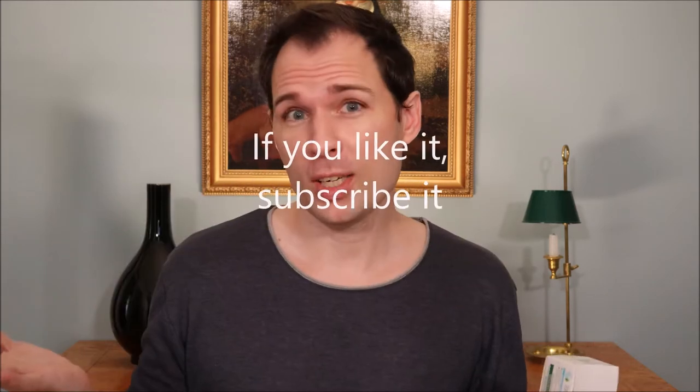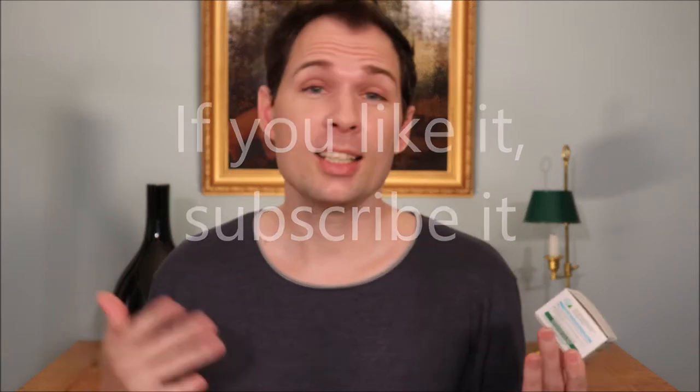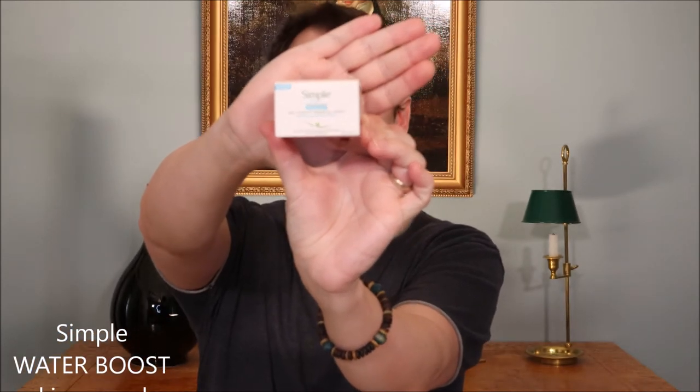Hello guys and welcome to my channel. My name is Jesper Offersen and today we are going to look at a moisturizer for dehydrated and dry skin — this one here from Simple, in their Water Booster range.